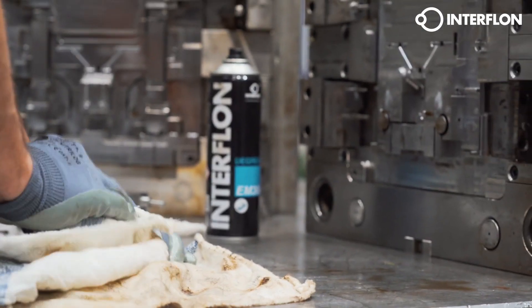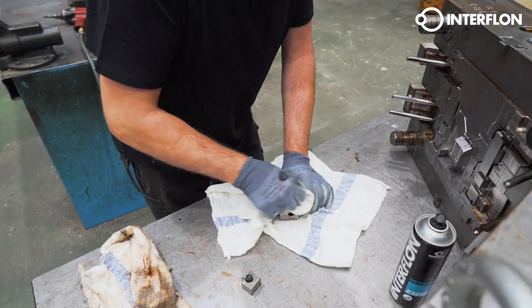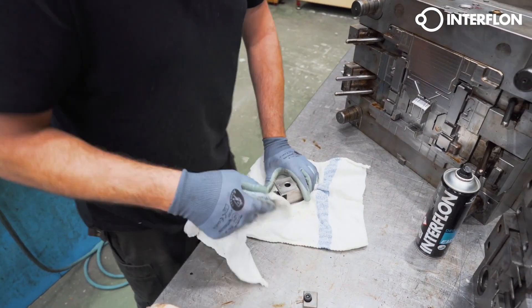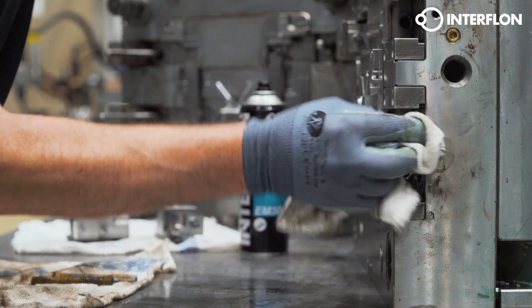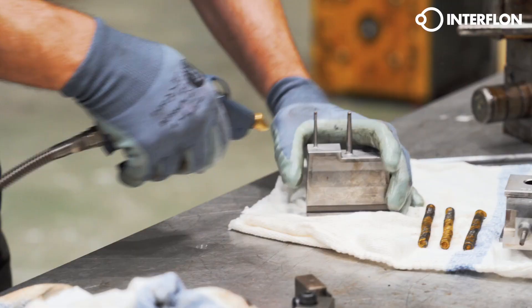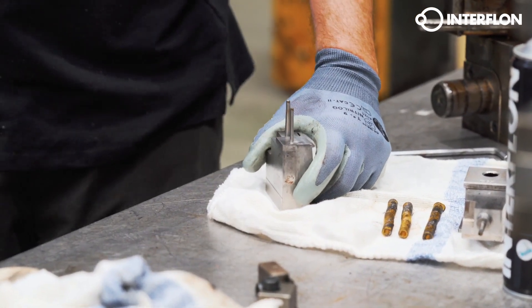With Interflon Degreaser EM30+, we combine the best of both worlds: a food-grade degreaser, friendly to the user and the environment, and effective at the same time thanks to our F-Active technology. For ultrasonic baths, we have ecological water-based solutions with Interflon Fin Clean Oil 2.